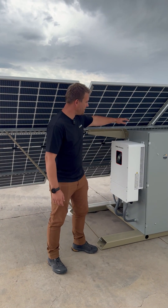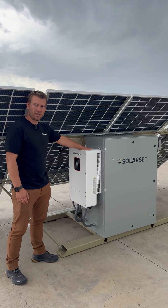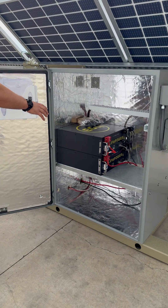On the back side of the panels we have a battery cabinet and an inverter. This inverter is an 8,000 watt inverter and gives 220 volts single phase. We also have the battery cabinet, which is temperature controlled to protect the batteries against extreme temperatures.